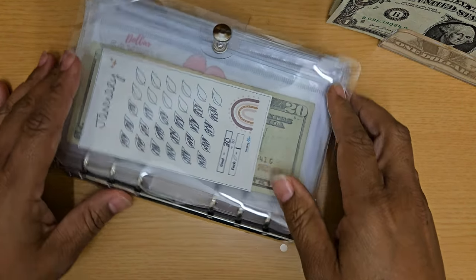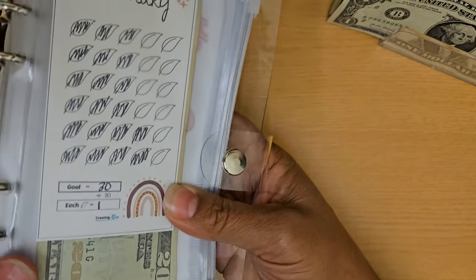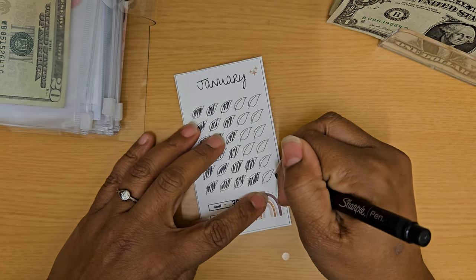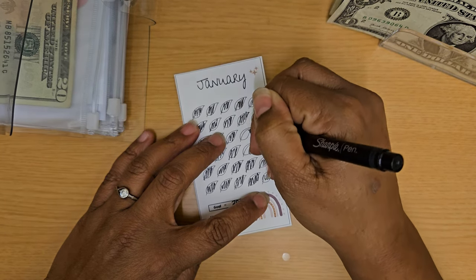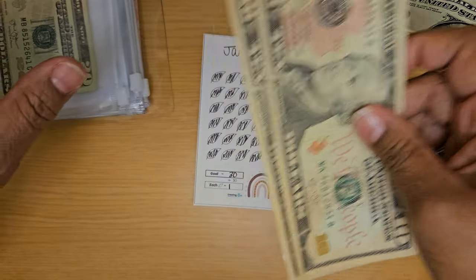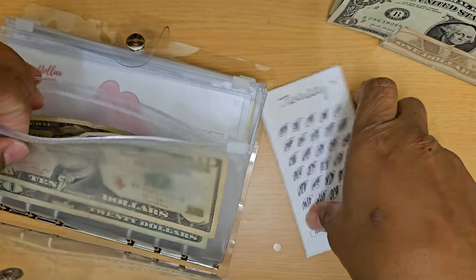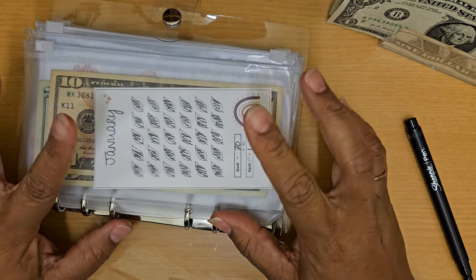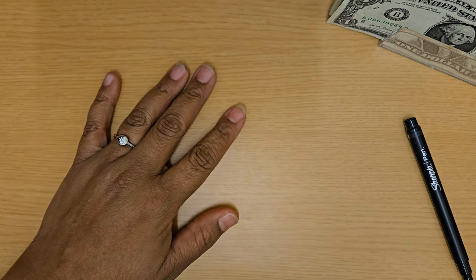So we're going to go ahead and get started. Our first binder has a lot of like savings challenges, scratch-off type items, but it also has what I call my monthly savings, and I just need to finish out January. So we are going to add in this last $10 and color these in really quickly. I think I may take these and use them towards my one month ahead binder — either once I've filled the month, or wait till I fill up the quarter. I'm not certain yet, but that one is now $30.